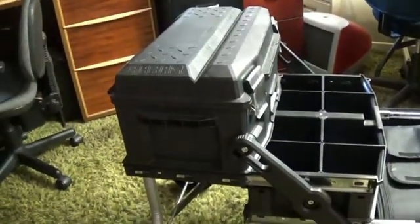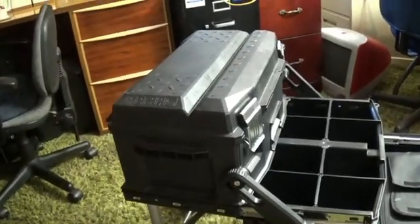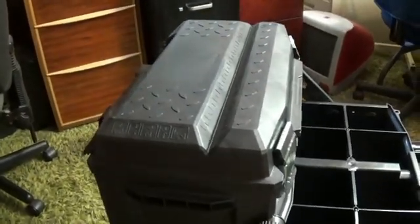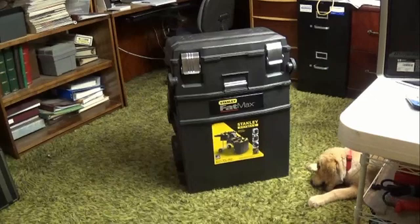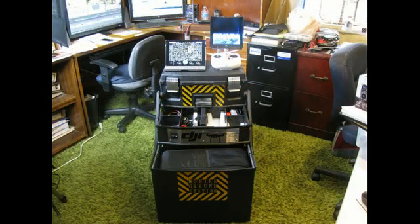When it's fully opened, it becomes a very stable platform. This top will hold the iPad for programming autonomous missions and the Phantom transmitter with the Black Pro monitor for our FPV capabilities. So this is what we're going to start with — and this is the end result. As you can see, I've personalized the front of the box. Here's a shot of it fully extended.